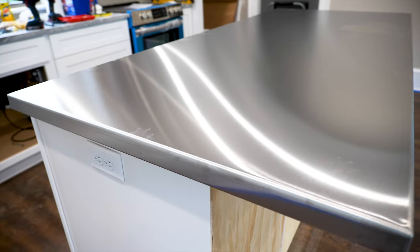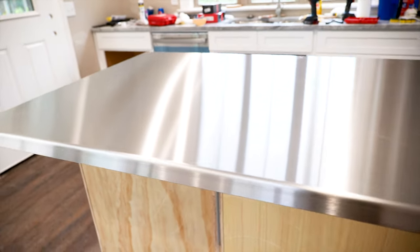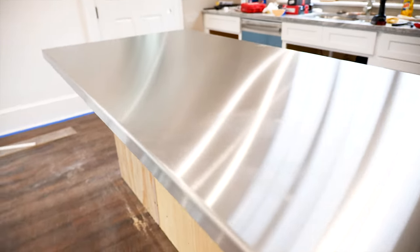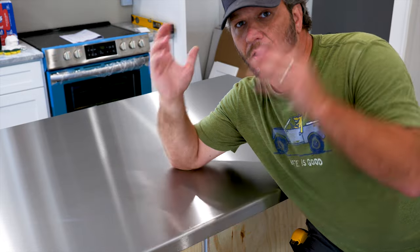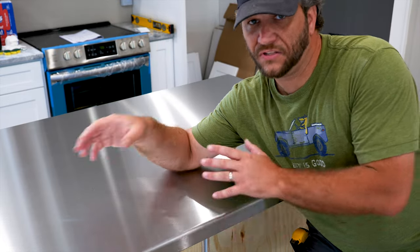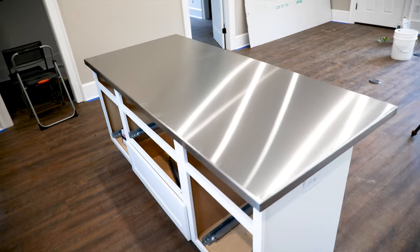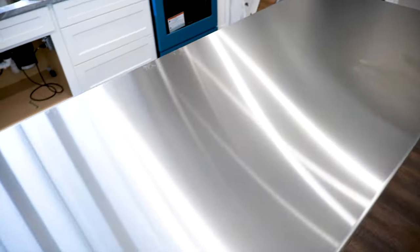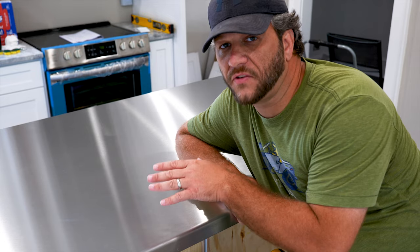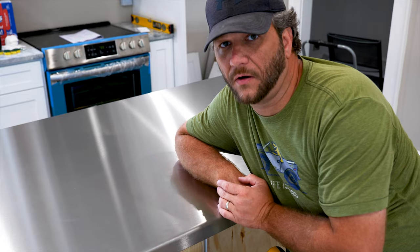One thing you do have to keep in mind when you do a stainless steel countertop is that it will scratch — that's just part of it. When we did our first one, maybe eight years ago, we did it right before Halloween, carved a pumpkin on it, immediately scratched it, lost our minds, and then realized that's just part of the patina. Eventually it'll get so scratched up you don't even see the scratches anymore. This countertop is about 24 square feet and I have $600 in it. If you bought this from a stainless steel countertop company, you'd probably pay more than $1,000 for this.